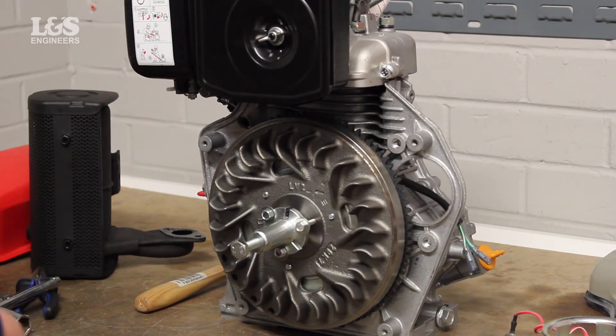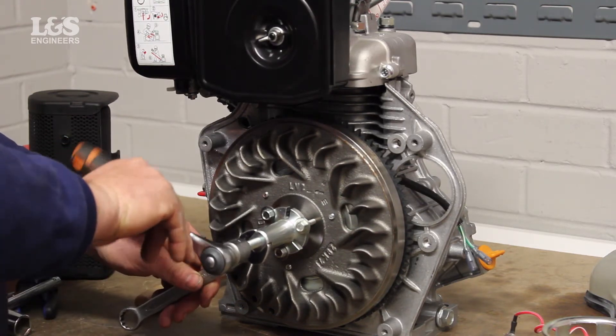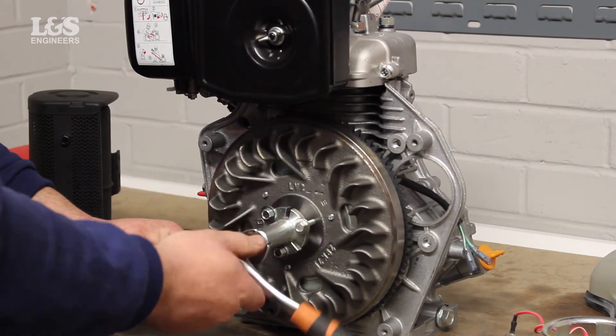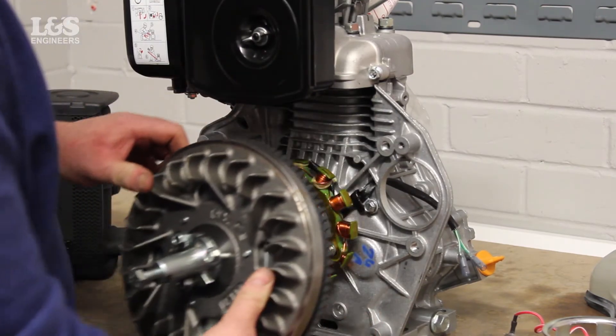Using an 18mm spanner, hold the puller tool in place so it doesn't move. Then loosen the bolt to remove the flywheel from the engine with a socket spanner. Once the flywheel is off, remove the puller tool attached to it.